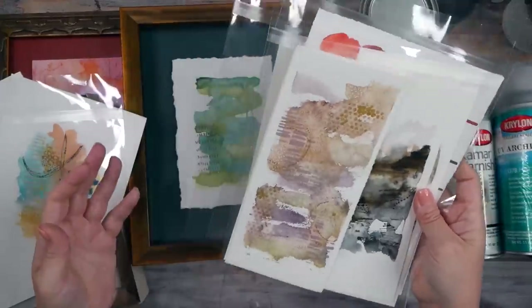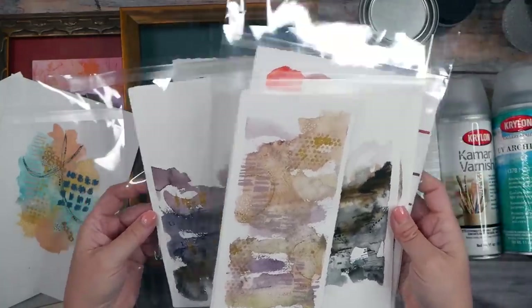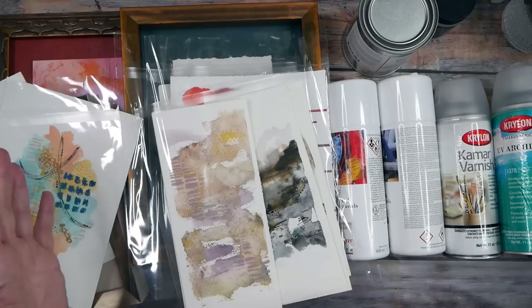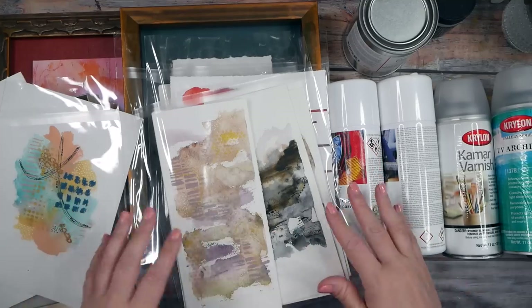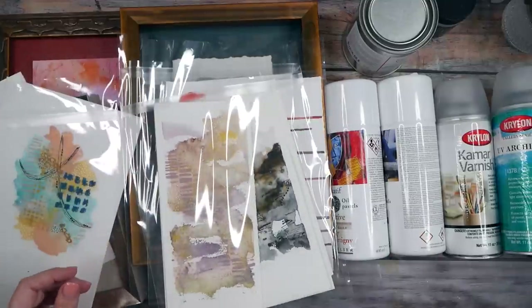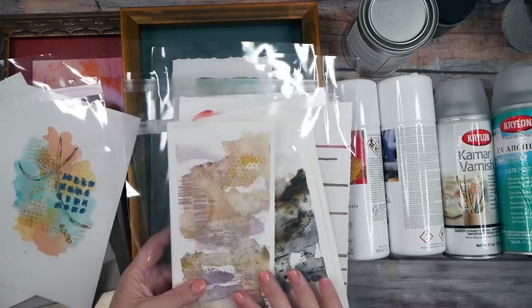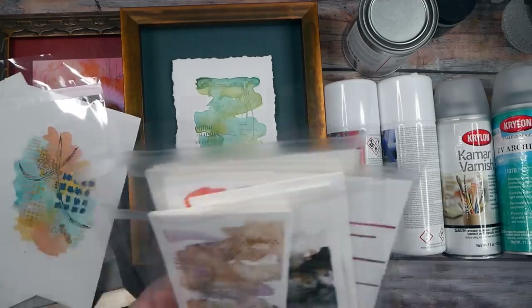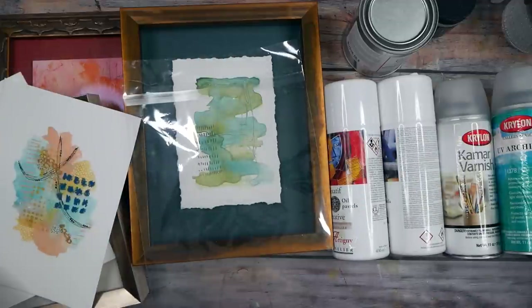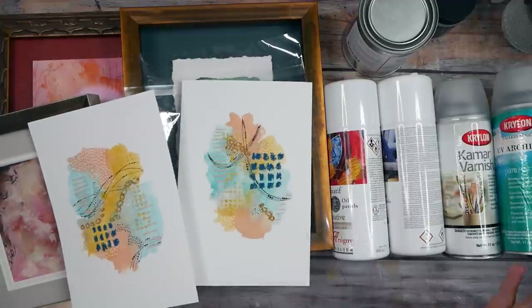I store pieces in sleeves until I'm ready to photograph them or decide what to do with them. This is an 8-by-10-inch sleeve, and I also have a larger 11-by-16-inch sleeve. They come in a lot of sizes and in packs of 10 or 100. Depending on what's on a piece of art will determine whether I finish it. You absolutely do not have to finish your pieces.